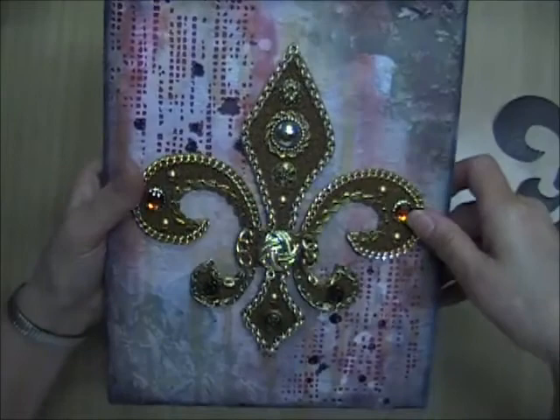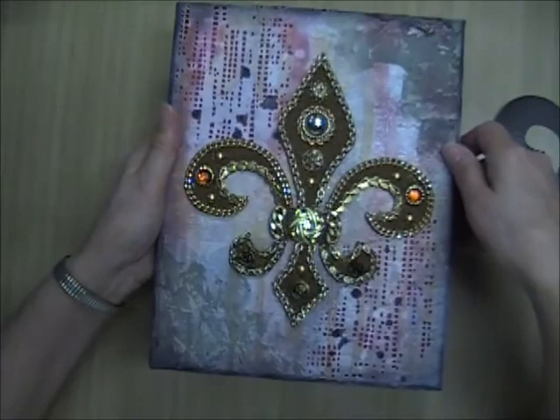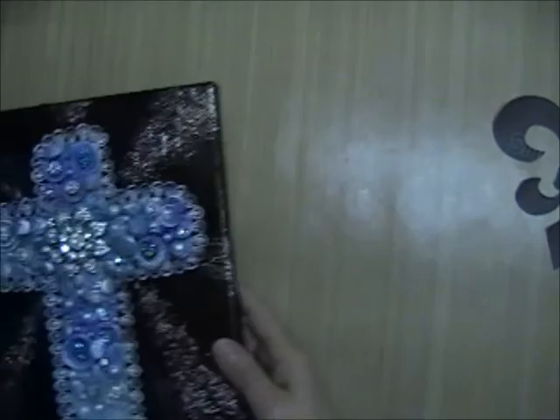Once it dried it came out very, very nice — I really like it. Those little beads jumped everywhere; I tried to contain them in a box but they just bounce and go all over the place. But it was worth it. So that's the first one.